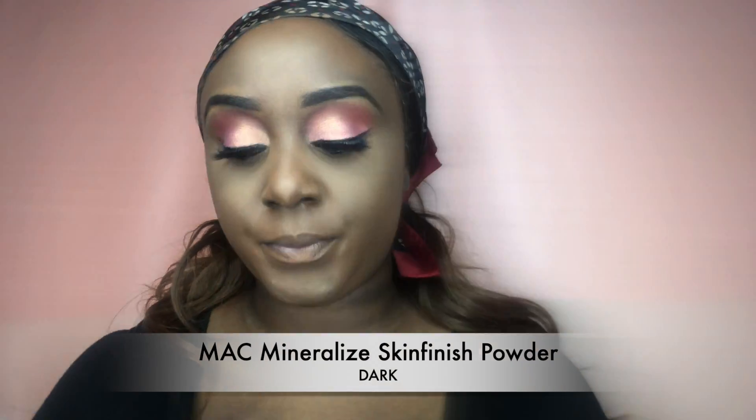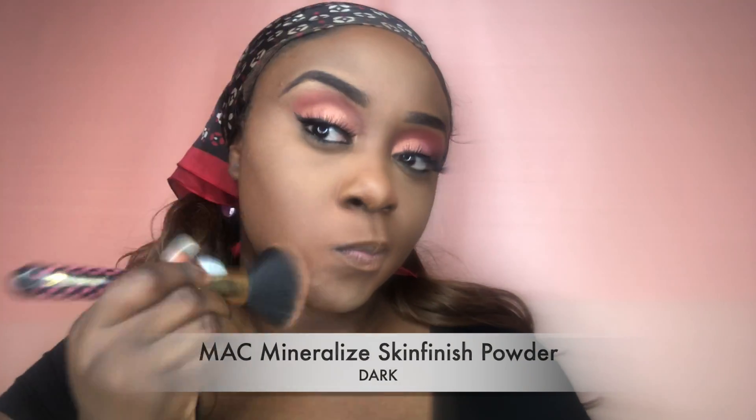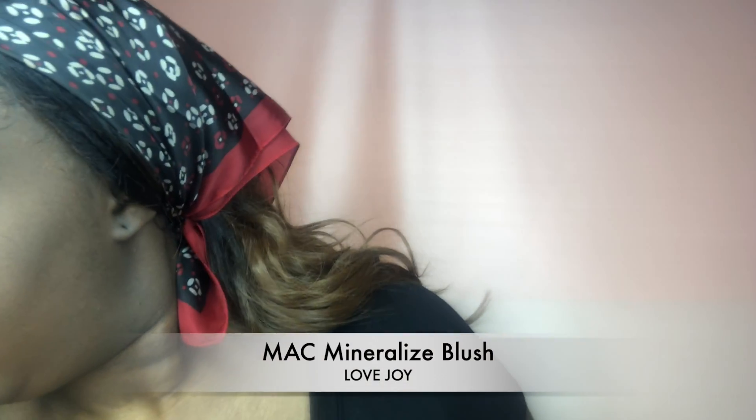I'm now going in with my MAC Mineral Skin Finish Powder in the color Dark, using this to set my whole face and make sure everything's blended — my face does match my neck since I have a slight bit of discoloration in my chest and neck area. Then I'm using my favorite blush, MAC Lovejoy, starting on my cheekbones and bringing it up.